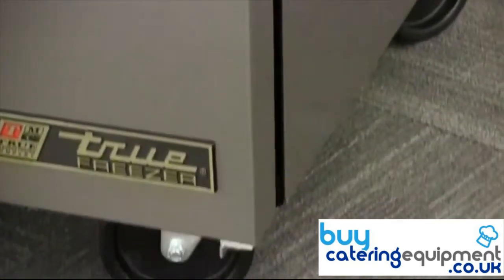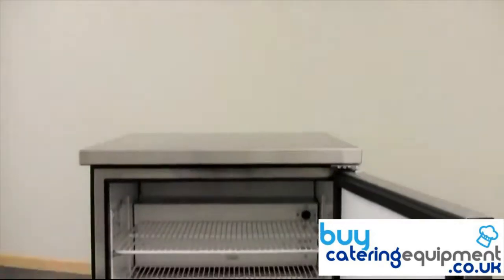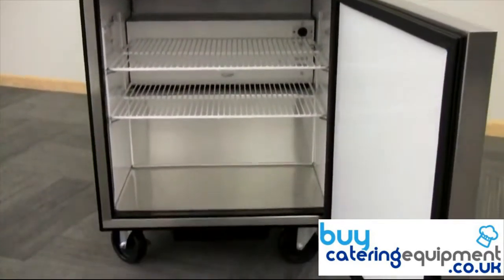Maximize your commercial kitchen's cold storage space with reduced utility costs. Rely on the True TUC27 for your undercounter refrigeration storage.